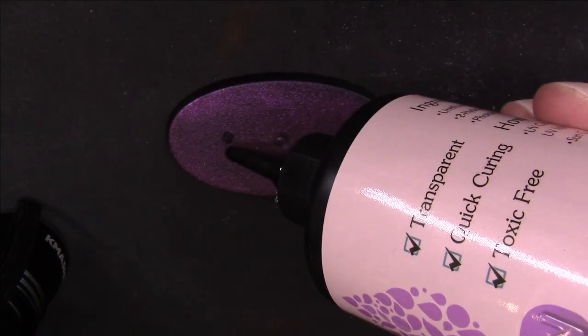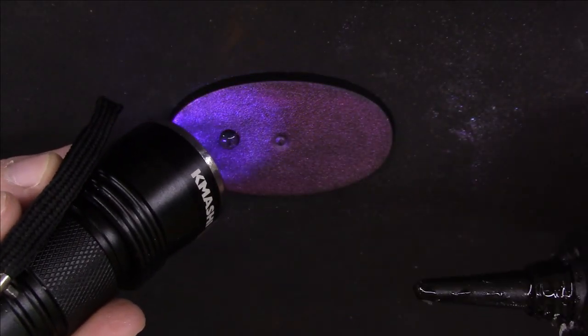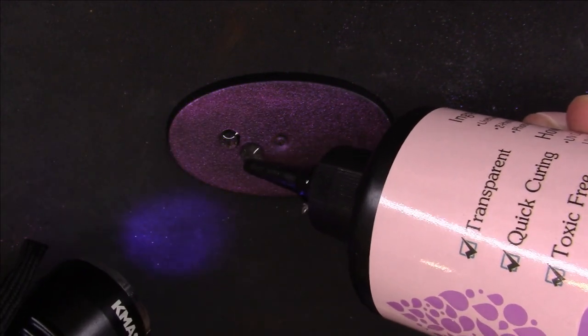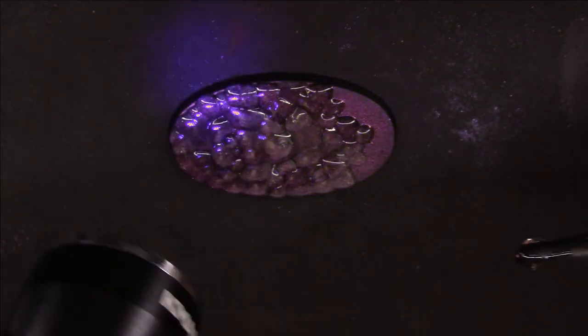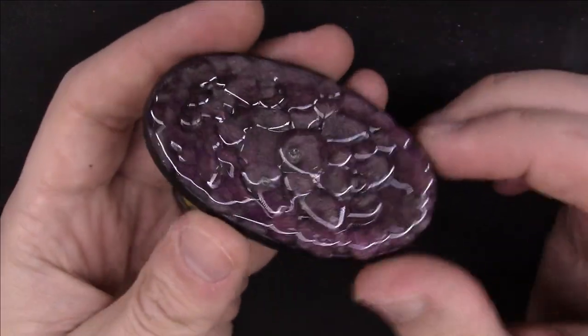I take my bottle of extra resin that I normally use to fix 3D prints, and I start to make small and large bubbles. If you cure the resin quickly enough, you can retain the bubble shape. So I take my time to make a series of bubbles all over the top of the base. Also, make sure you open a window when you do this — it has a gross smell. I go all over with this, and I have the base with clear bubbles with a little bit of shine underneath.